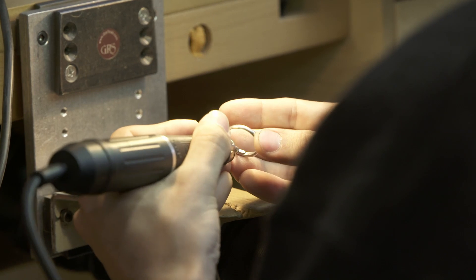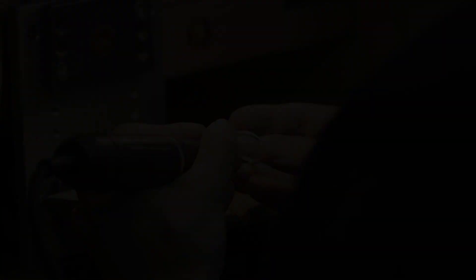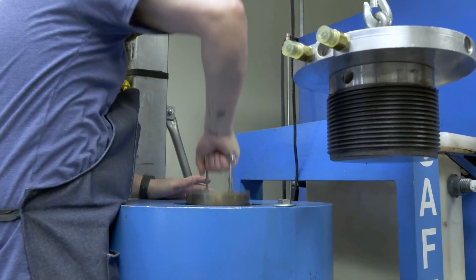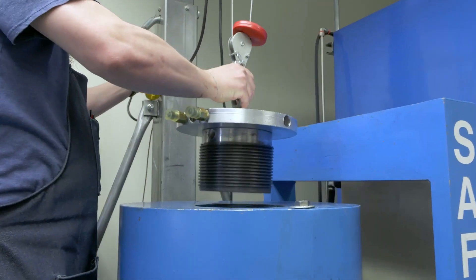Typically you'll start working on a platinum casting and you'll start revealing porosity. With the HIP process, you've eliminated that porosity before you even start working on it, and it does that through heat and pressure.